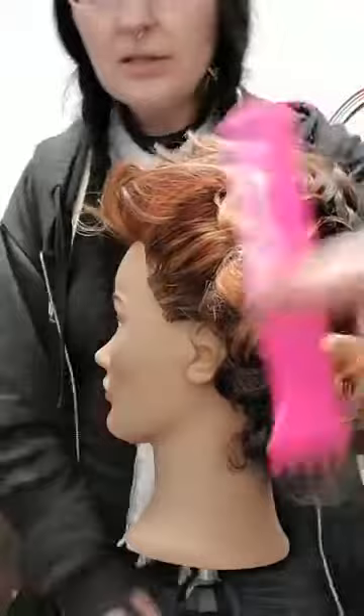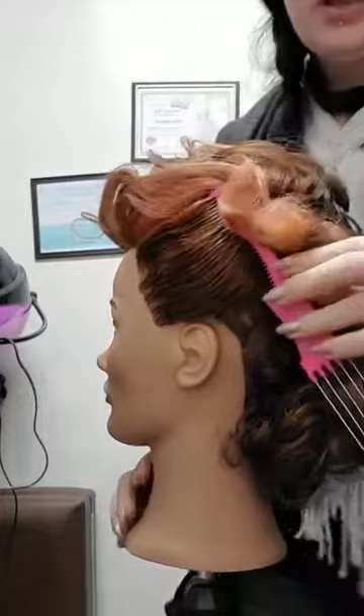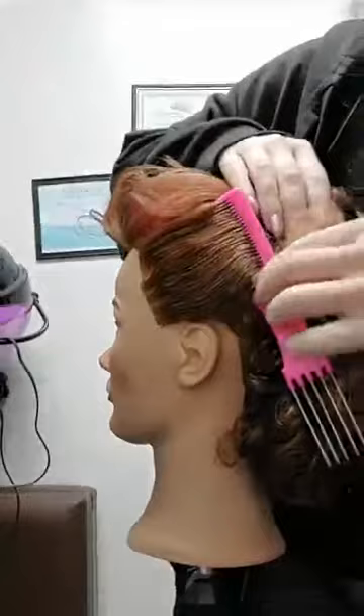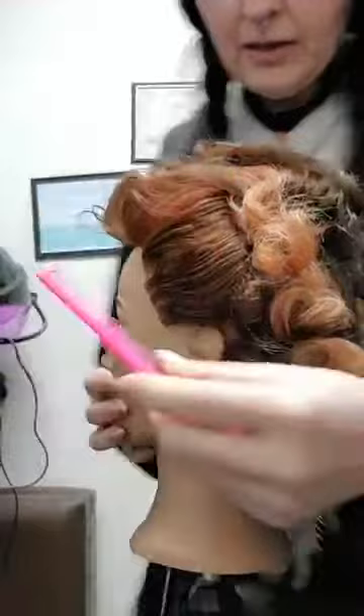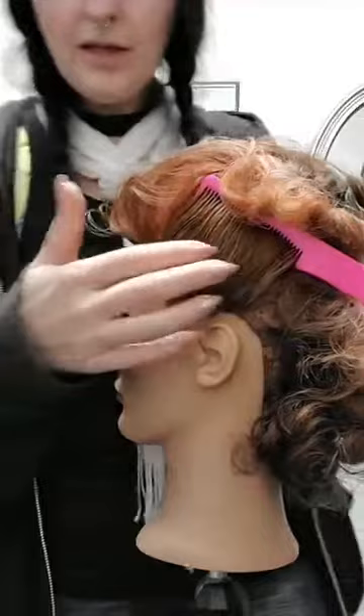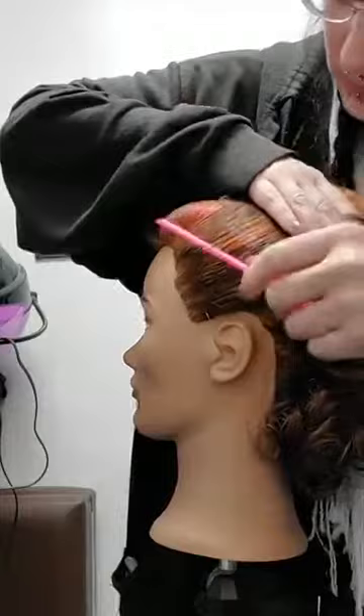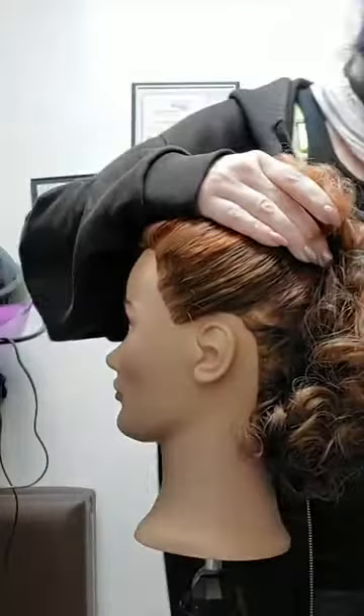We're going to show you how to secure the side if you don't have a hair comb. If you had a hair comb — just imagine this is longer teeth and a shorter comb — you would come in, pull up, turn backwards, and shove it forward, and then ta-da, your hair would be set with the comb. I'm going to show you again: come up, get to about where you want it, turn it, and push it back forward so that it holds the hair.